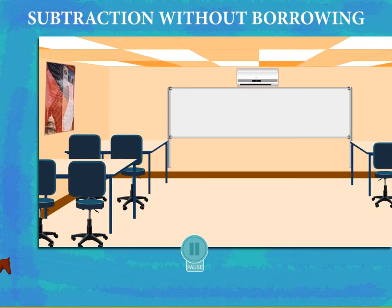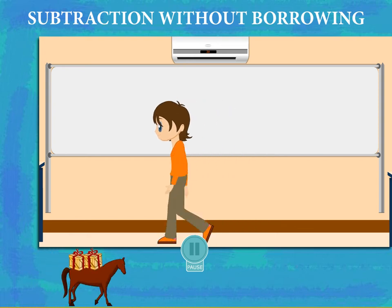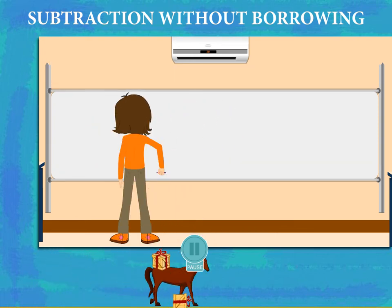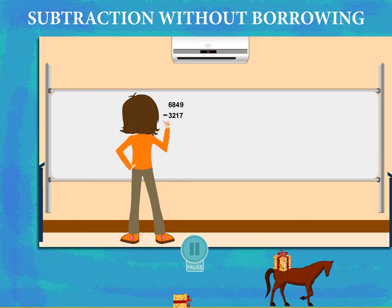Subtraction without borrowing. Dimpy walks into the class with a question in her mind. She moves to the board and writes her question: How much is 6849 minus 3217?